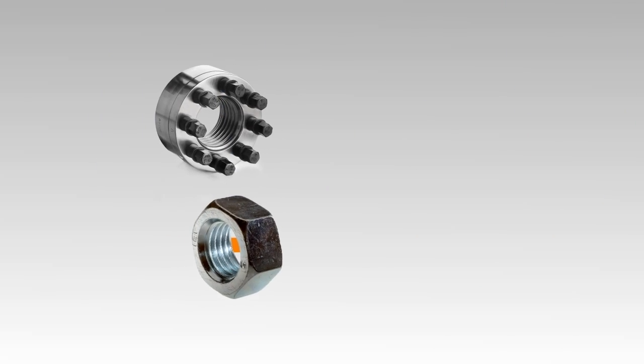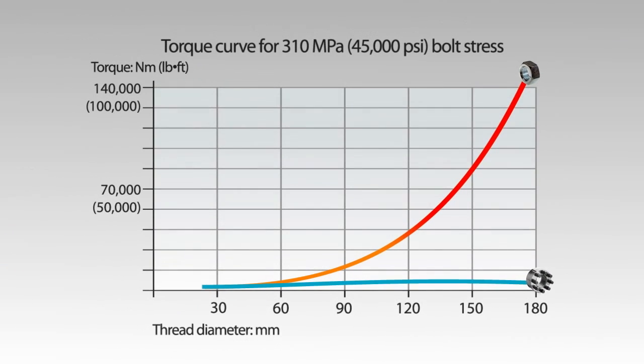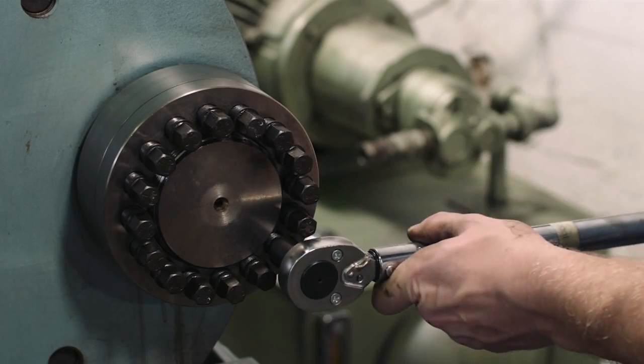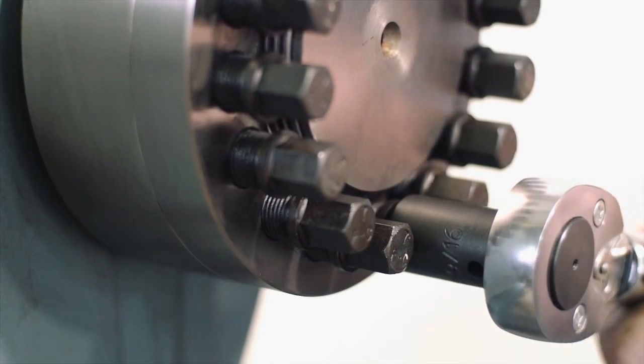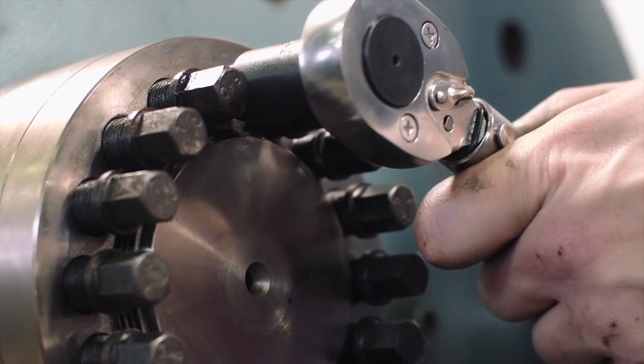Super bolt tensioners allow you to achieve high preloads while only using simple hand tools. They're designed as direct replacements for hex or other standard nuts and bolts and offer a huge mechanical advantage. Here's how they work.